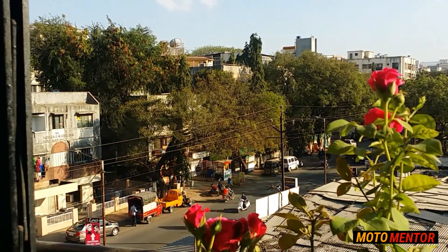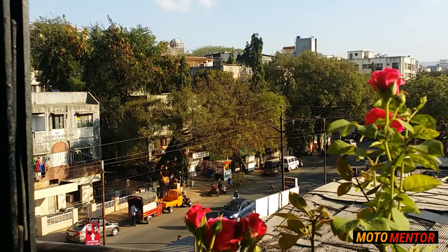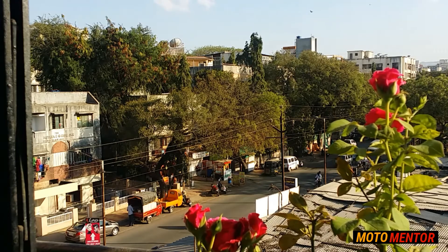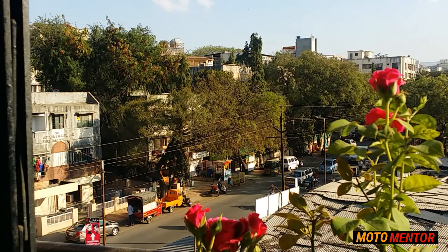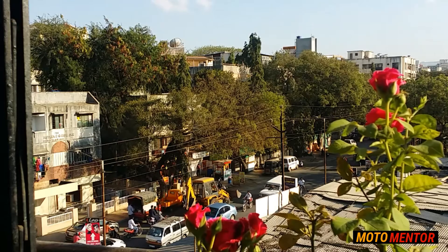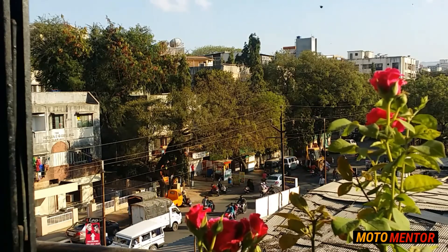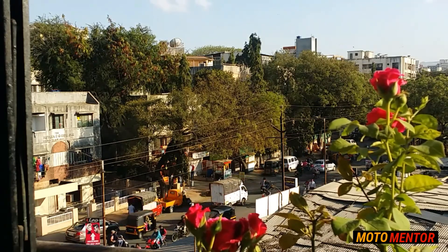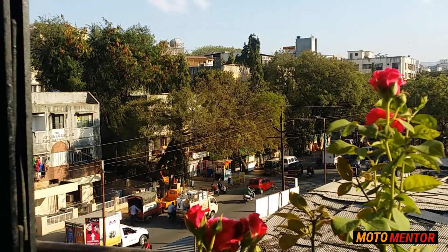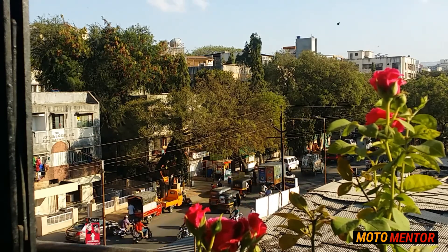I'm in my balcony at the moment getting this recorded and as you can see there's a lot of traffic out there. The voice you're listening to right now is directly recorded through the Boya microphone. The background noise I'm hearing right now is much higher in person, but when it comes through this Boya microphone it reduces it very well. However, as I mentioned, when I'm not talking it does allow background noise to be captured. You can see that when I go quiet, it lets the background noise through quite a lot.